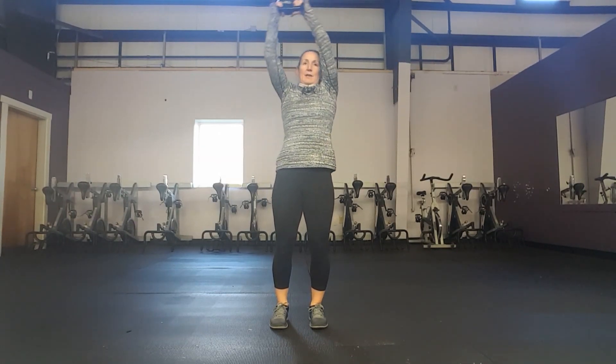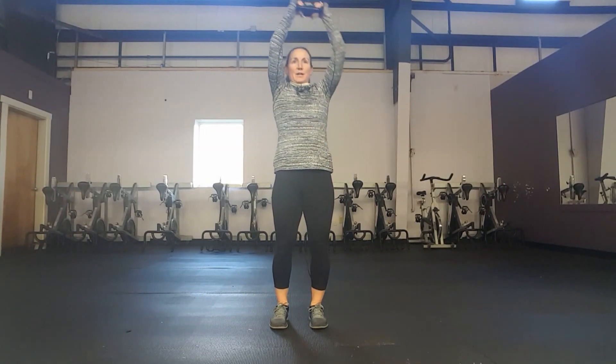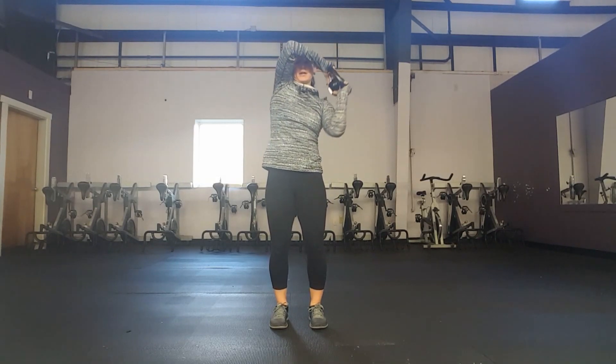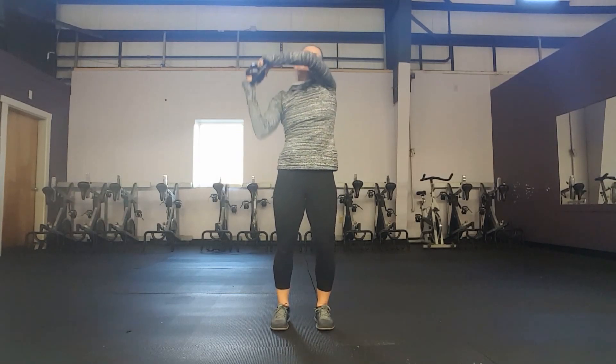Kind of like the kettlebell halo, you should be feeling a little core work as you do your shoulders here — a little bit of both. That's what these functional training workouts are all about: getting a lot of muscles involved, moving in a very functional way.